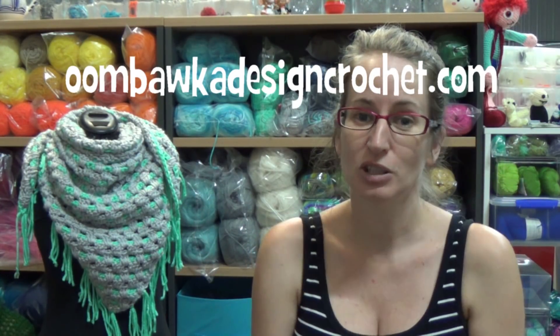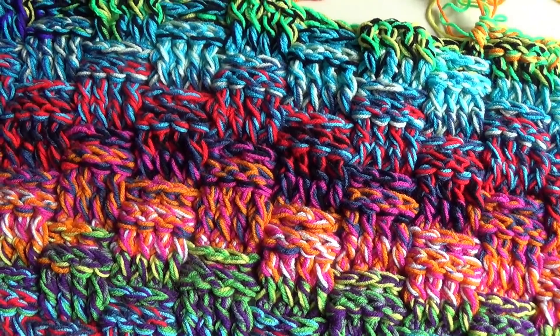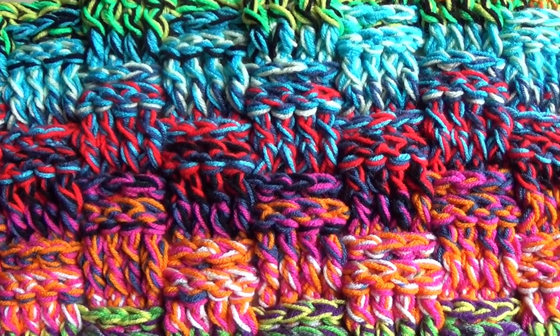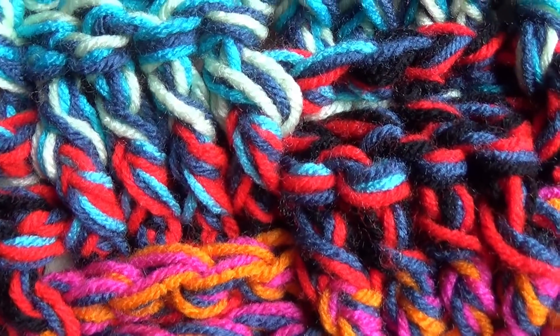You can use the pattern to make a dishcloth, a scarf, or a blanket. That's what I'm going to be doing — I'm making a scrap blanket. I've got all the bits and pieces I've used throughout the year and I'm putting them all together into a blanket, quite like the scraptastic granny one that we did.